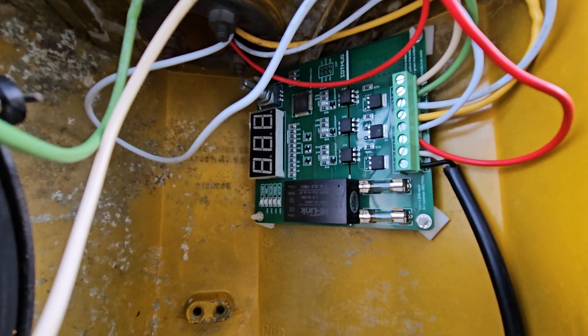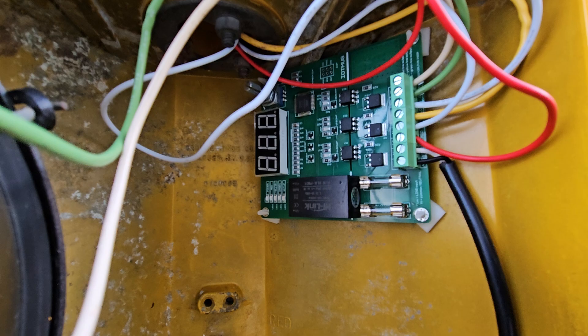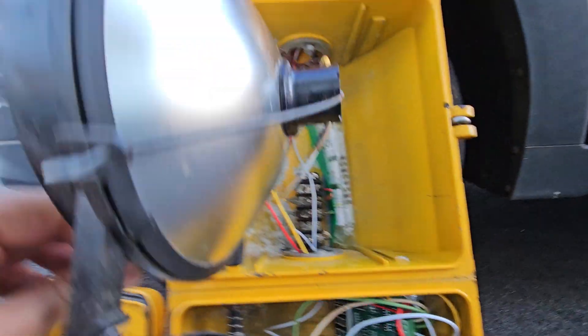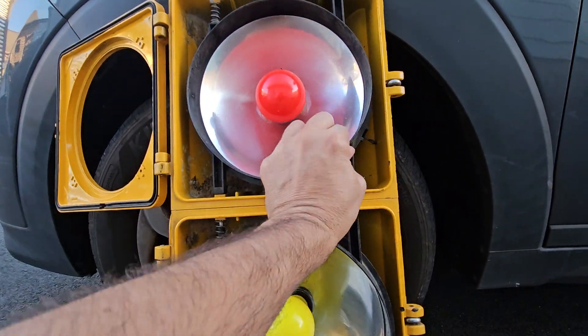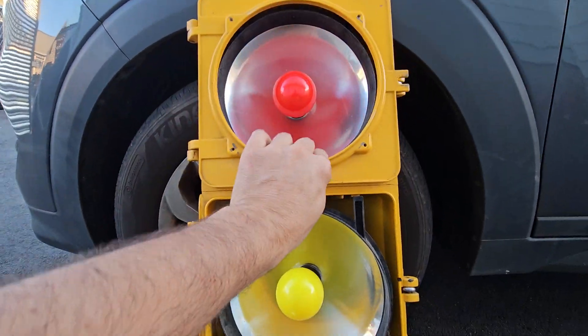It has tons of options available — you can change the duration of each light, you can make different modes. We also put a manual inside. This is the red part. This traffic light works with 110 volt.